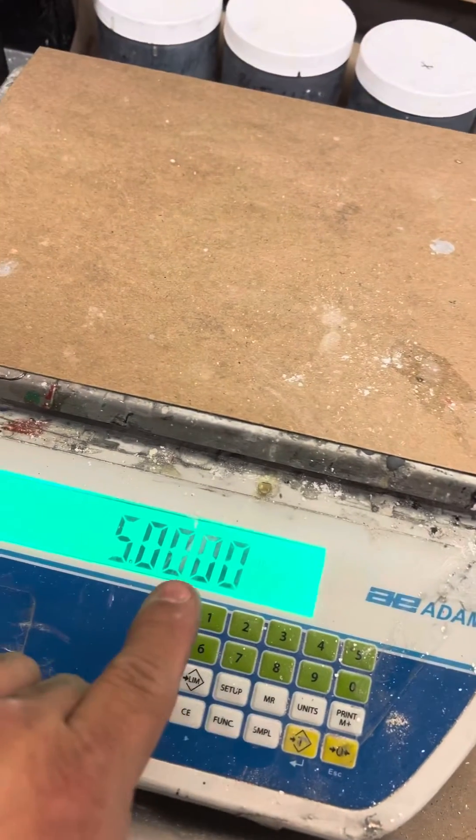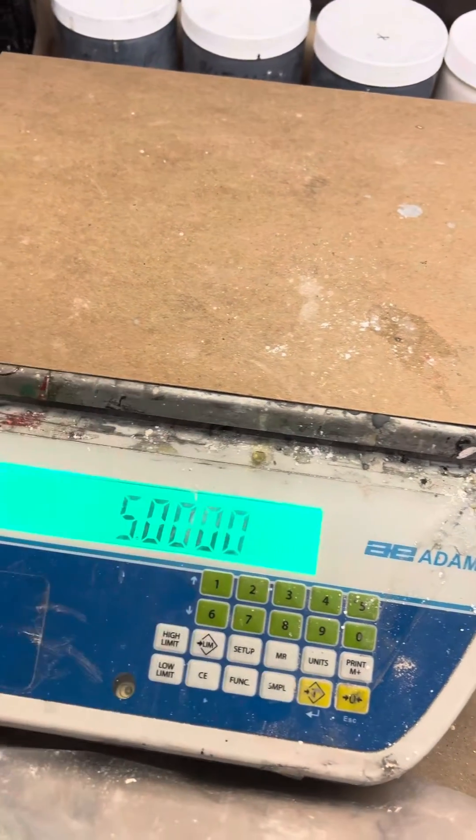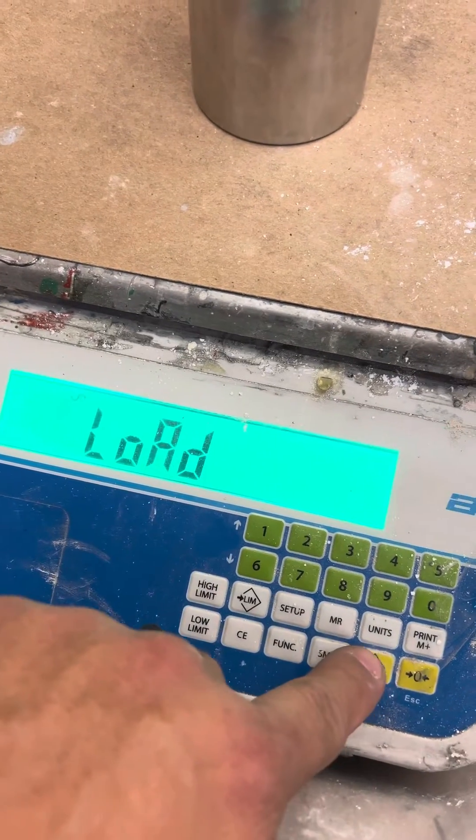Load 1 — it's asking for 5. You can change it if you want with the numeric keypad; if not, just hit Answer. It'll say Load — load your weight, wait for the stable light, then press Answer.